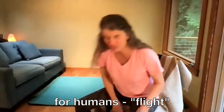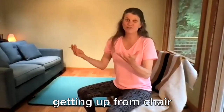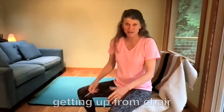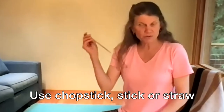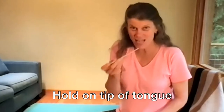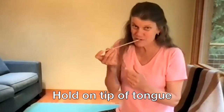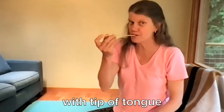This is for humans. The best we're going to do for flying is getting off of our chair and coming from sitting to standing. So let's take your stick or your straw on the tip of your tongue. Think about if you were a hummingbird and you had to go up into a flower with the tip of your tongue.